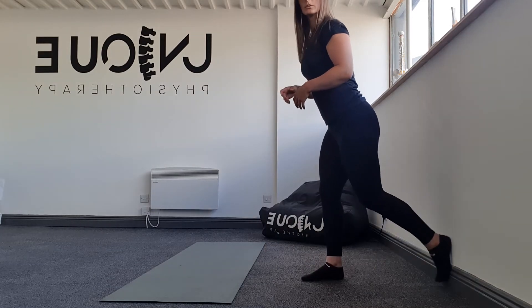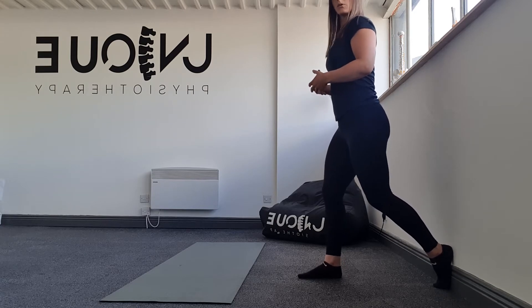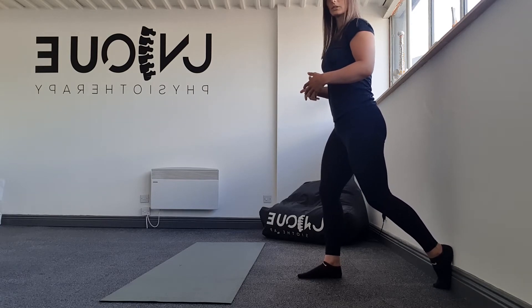For this exercise we're going to be going into a lunge position, making sure that we're getting some rotation through the torso. So what we're going to do is foot on the wall in that position, and then all I'm going to do is go into a lunge.